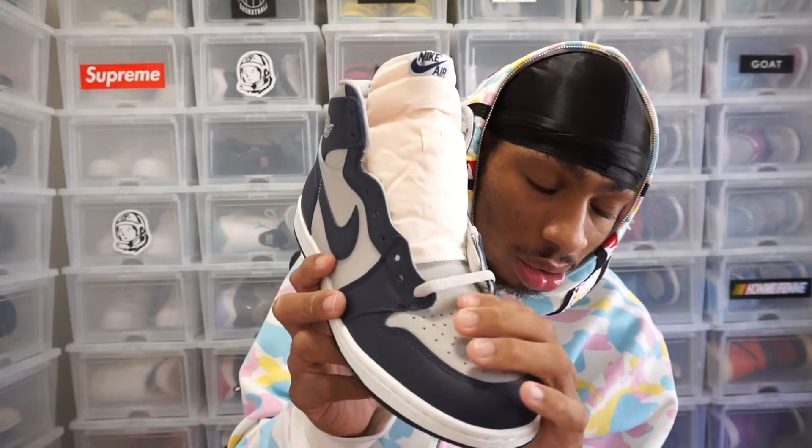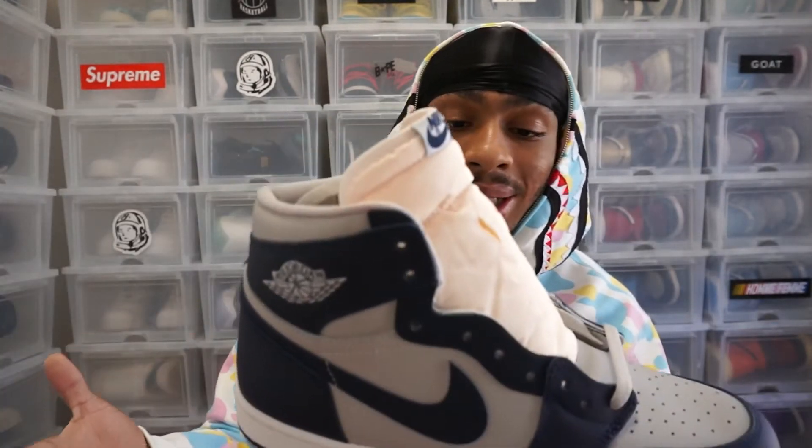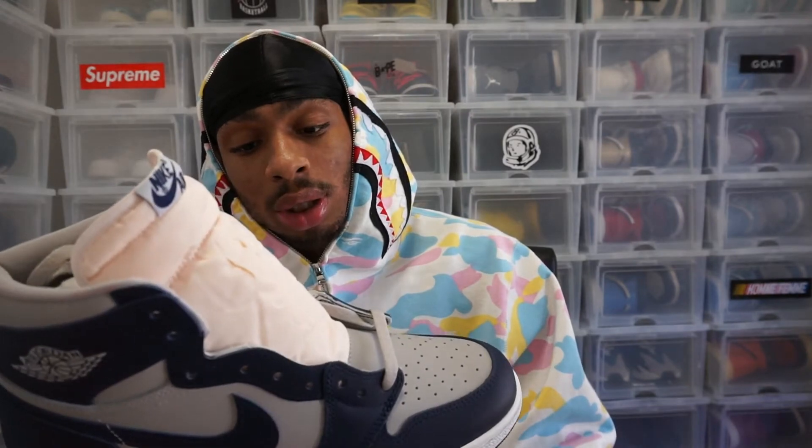The leather is just so soft. They honestly killed it with these shoes — I'm so happy I was able to add this to the collection. Not only is it a dope colorway, it's a Jordan 1, and Jordan 1s have a different spot in my heart. If you're thinking about blowing the bag on a shoe or wondering if this shoe is worth the price tag — I would say yes for two reasons. The quality is different; this is like a real luxury Jordan shoe. It kind of feels like the Dior ones, honestly it really does.